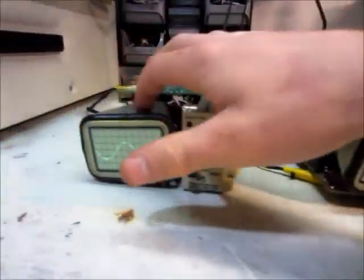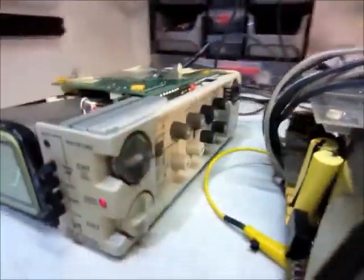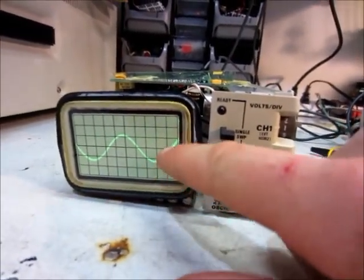This one works — this one actually has batteries in it too, there's two battery packs. But it works really good. It actually can store the waveform.